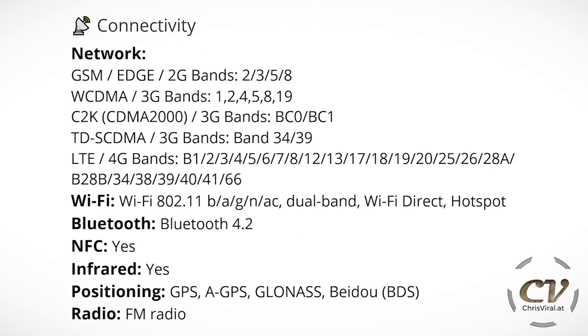We have 2G, 3G, and of course 4G. We have Wi-Fi 5, also dual-band — 2.4 and 5 GHz — Wi-Fi Direct, and hotspot. Bluetooth version is 4.2 and we have NFC. We have an infrared blaster on top. For positioning: GPS, assisted GPS, GLONASS, and Baidu — GPS for America, GLONASS for Russia, Baidu for China. We also have FM radio capabilities.